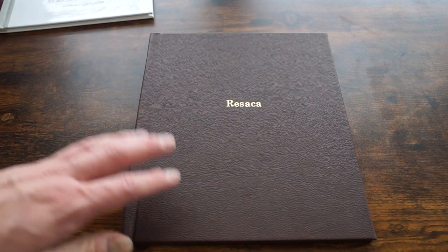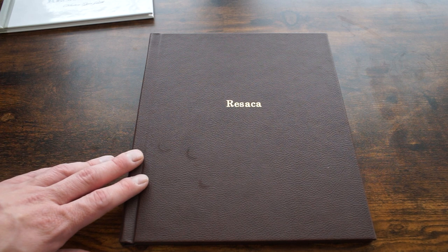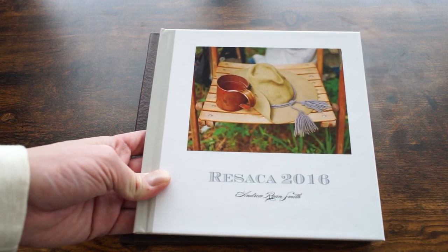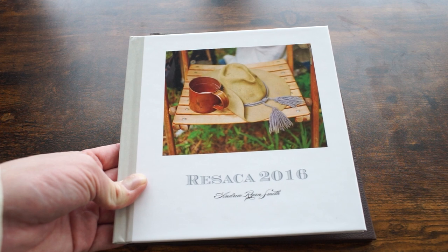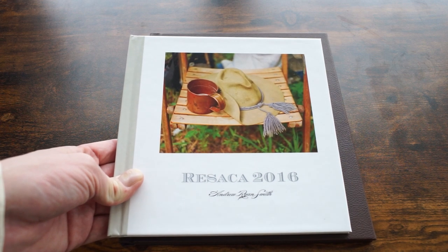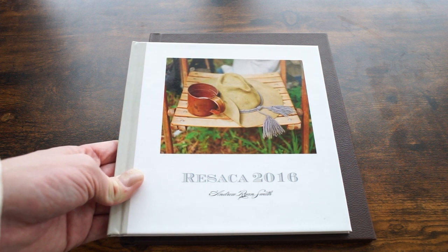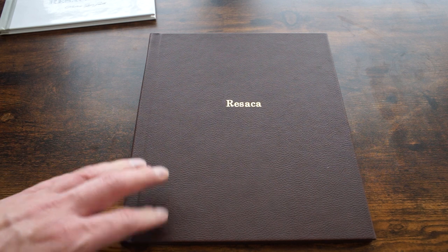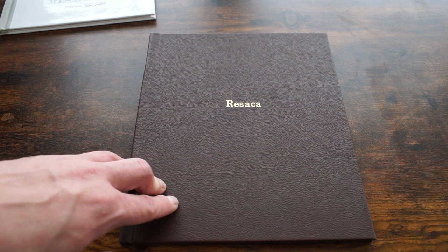I was really impressed by the quality of the book. I think a lot of it comes down to the cover — that's probably the big make-or-break thing for me, and this would cost extra normally. The prices were pretty reasonable. Shutterfly has gone up in cost recently, and if you go with bigger books or extra page editions their books get pretty expensive, though the base models are still around 30-something dollars with coupons for shipping or money off.